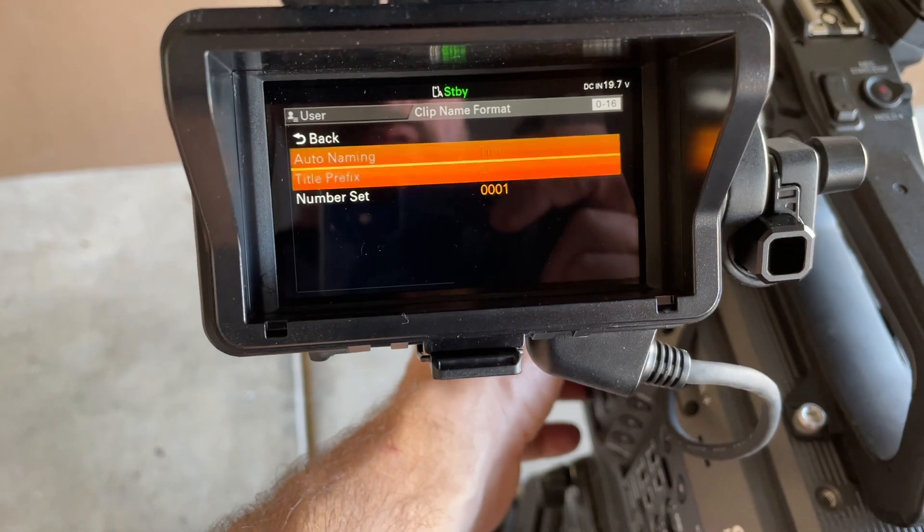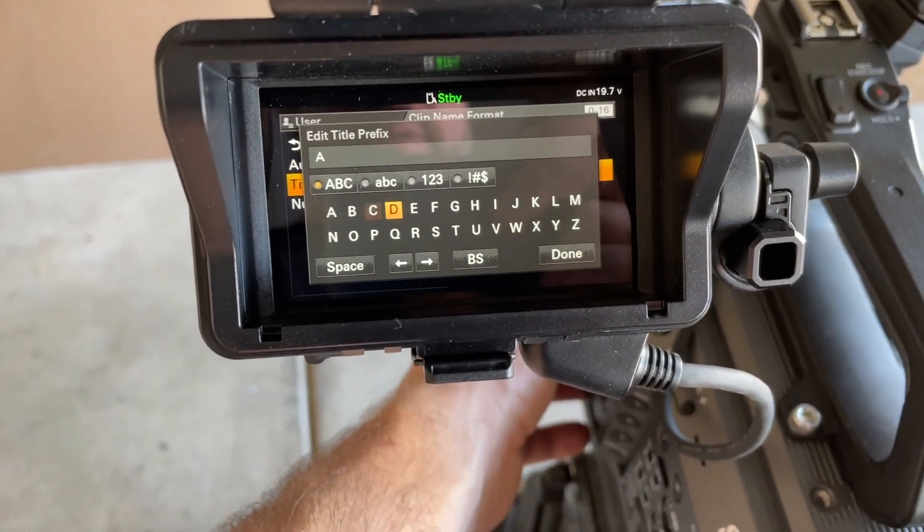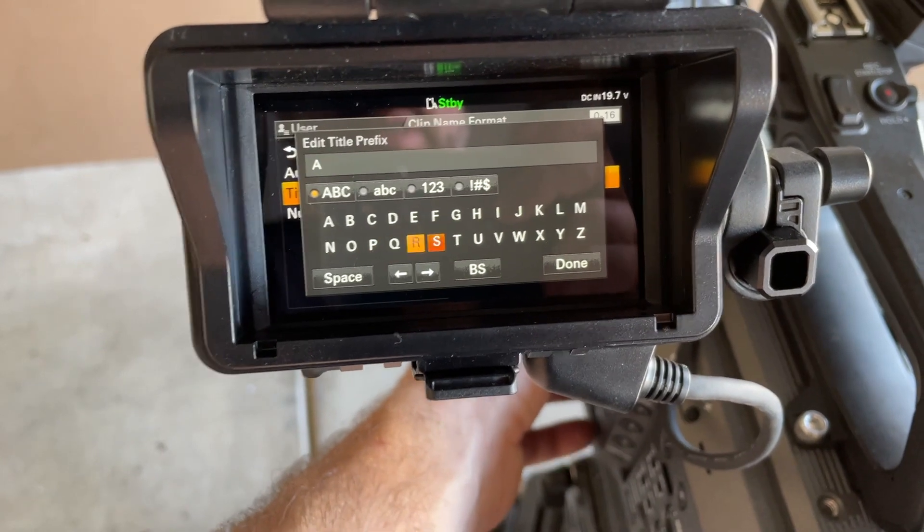Title - that was my mistake. It's going to be B, I just need to backspace.